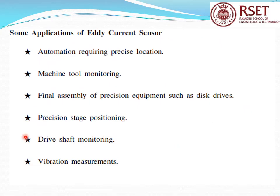Some applications of eddy current sensors: automation, measurement of precise location, machine tool monitoring, final assembly of precision equipment such as disc drives, accurate position location so that rotation can be monitored, precision state positioning, driveshaft monitoring, and vibration measurement. There is a wide application in automation and machine rooms.